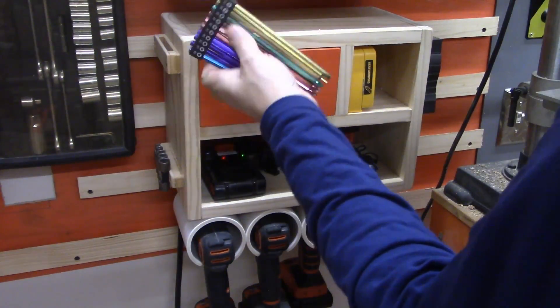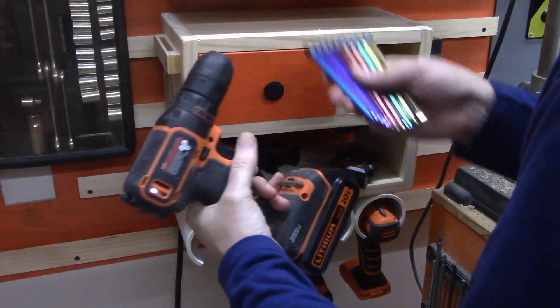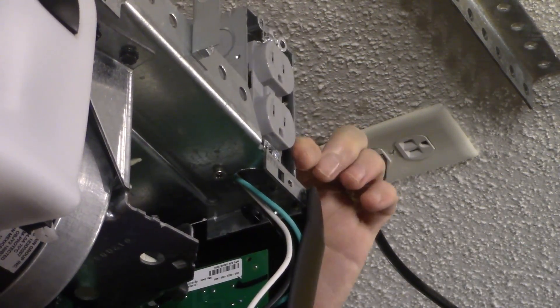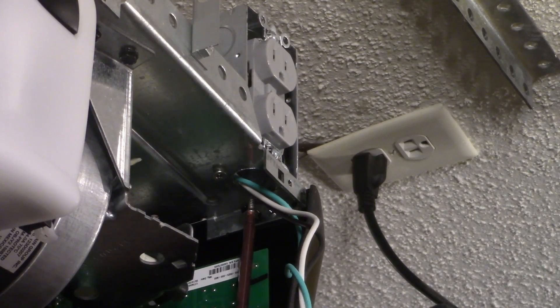It's time to go to the drill station to get the drill and drill bits we're going to use. Then two sheet metal screws are used to attach the receptacle to the top of the garage door opener. Super easy.